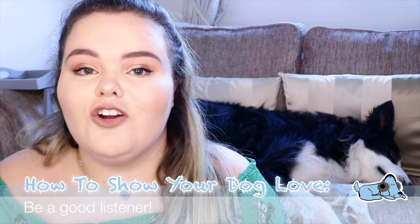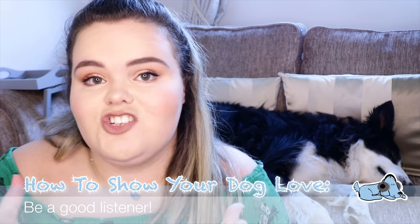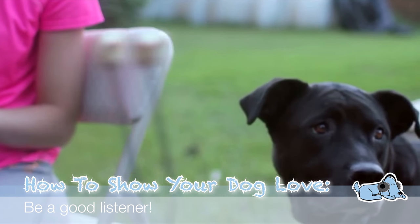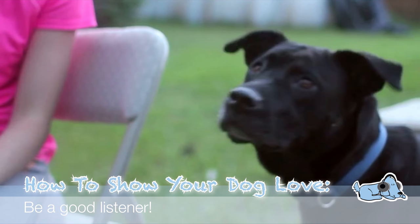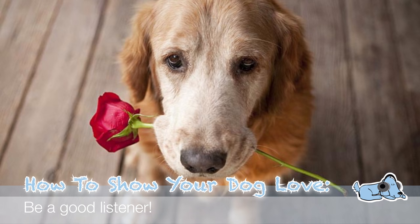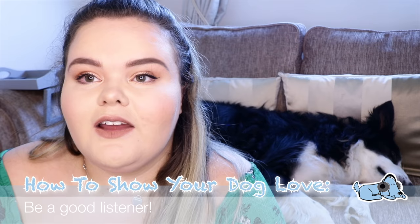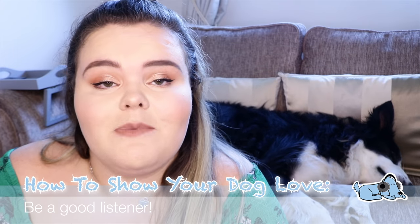Our second top tip is to be a good listener with your dog. Your dog obviously cannot speak — they can only communicate through their facial expressions and body language. So definitely make sure you're looking at your dog's body language to understand what they're trying to say to you. Sorry, Marla just kicked me with his paws — I don't think that's his method of showing love! The better understanding you have of your dog's body language, the better chance you have to bond and empathize with them.